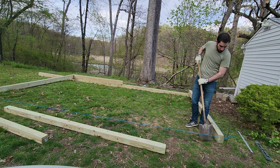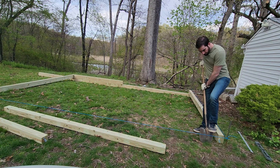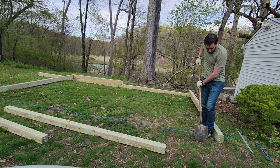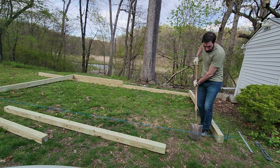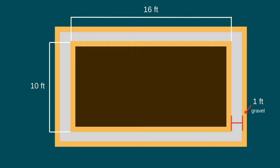The shed I'm building is going to be 10 feet by 16 feet. In order to accommodate that size of shed, you need to oversize the pad by roughly a foot all the way around — hence, a 12-foot by 18-foot pad. With a 12-foot by 18-foot pad, I get a full 8 to 12 inches of perimeter gravel all the way around the shed. That is essential for good drainage.